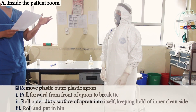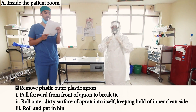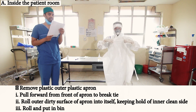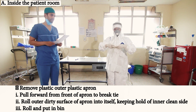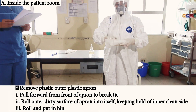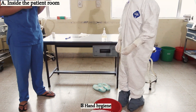Now we'll remove the outer apron — the plastic one. Take care to pull forward from the front of the apron to break the tie. Roll the outward surface onto itself, keeping hold of the inner clean side, roll it and put it in the bin. Then perform hand hygiene again.